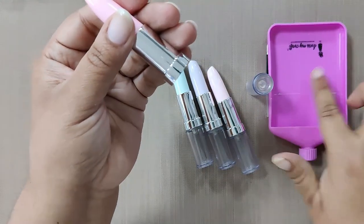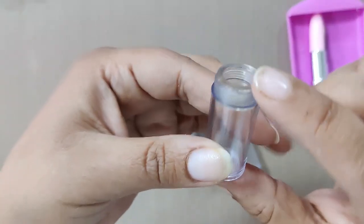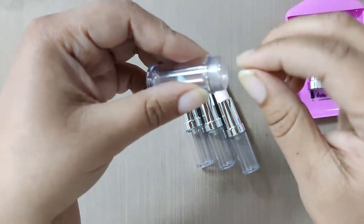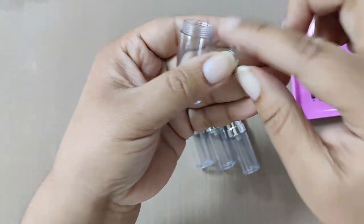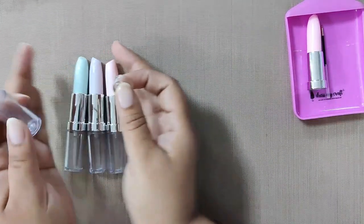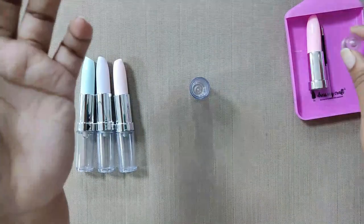For now we don't need the pen part, so we are going to keep it aside in our mini funnel tray. Now let's pick the cylindrical bottom — this is our working area. There is a lid we need to open up; this lid already comes a little loose so it's easier to open. We advise you not to close this cap tightly onto the cylinder while it's empty, because it might get stuck or you may have difficulty opening it again. Keep this lid aside as well.